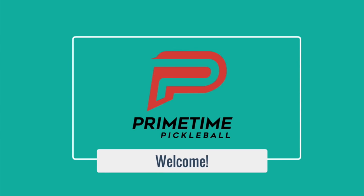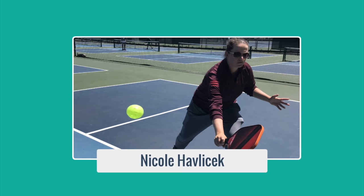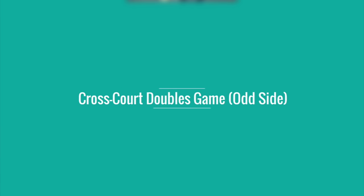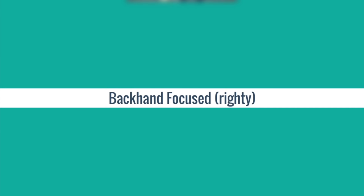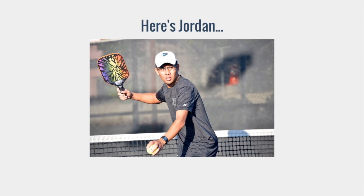Hi, welcome to Primetime Pickleball. My name is Nicole Havlicek. In today's video, we're going to be introducing you to a doubles game played cross-court only on the odd side, in which you will have the opportunity to work on all your skills using mostly your backhand side. The game is called Skinny Singles from the odd side. Here's Jordan to show us how it's done.